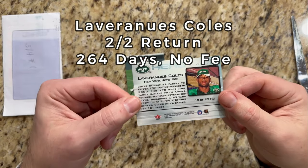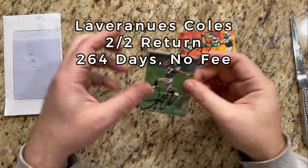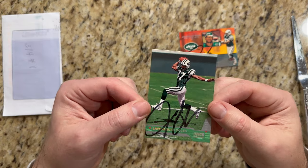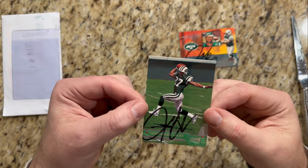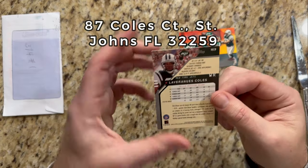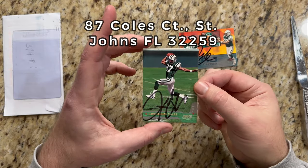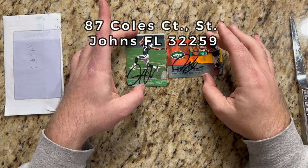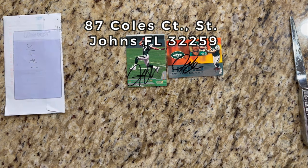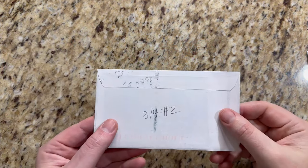Looks like this is from 2001 — a nice little insert. And then we have Stadium Club from Topps, also signed in black Sharpie. Looks like the ink kind of ran off the side there, but that's all right. This is from 2000, so this would be his rookie card — very cool. Very excited to get these back. I'd been thinking maybe I wasn't gonna get them back, but here they are — a nice two-of-two return to kick off this week.